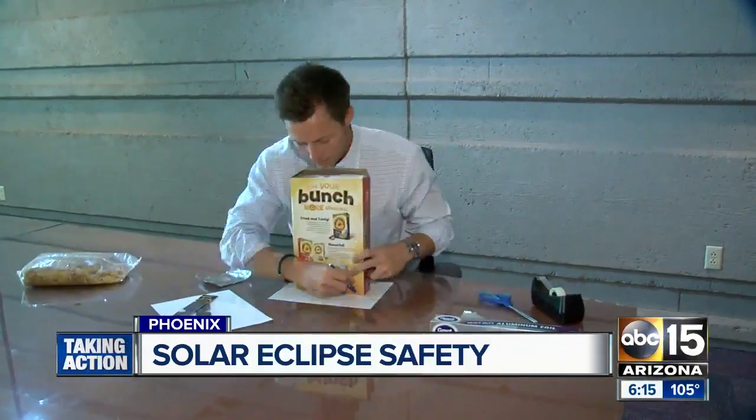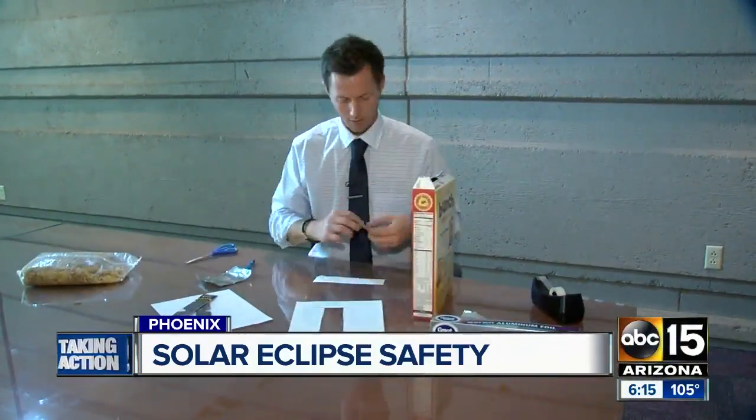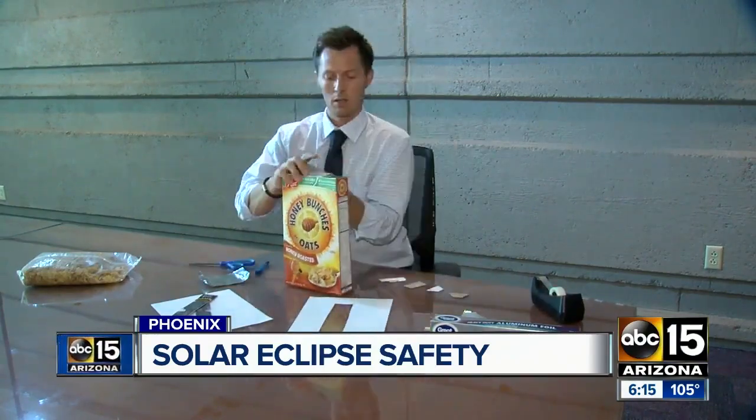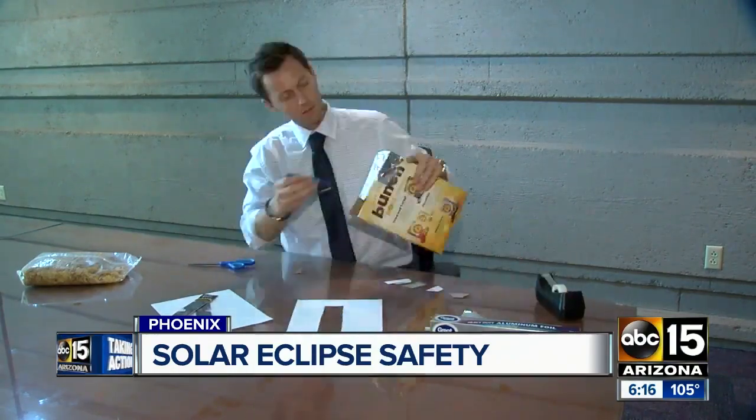For those that don't feel like buying glasses, you can always make what's called an eclipse box. All you need is a cereal box, a piece of paper, tape, and some aluminum foil to create the perfect shadow of the event.